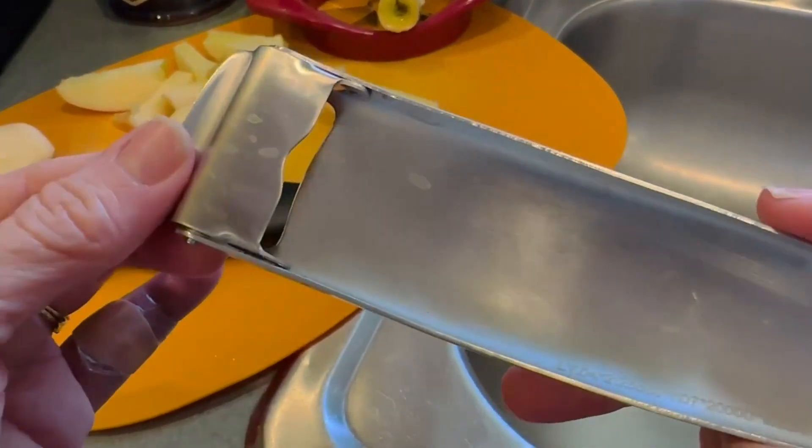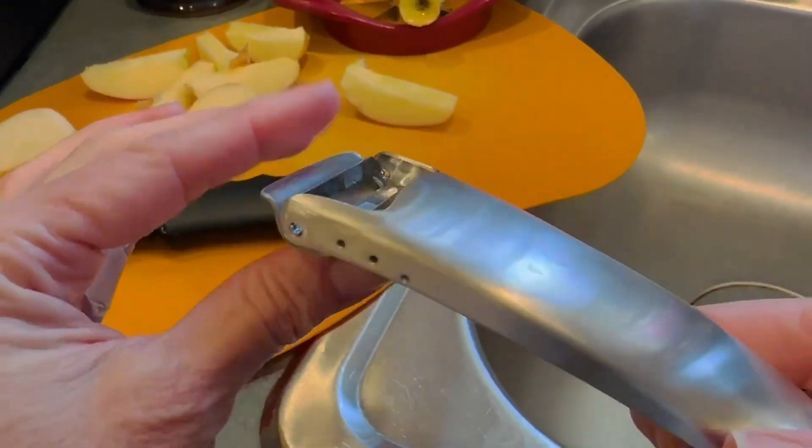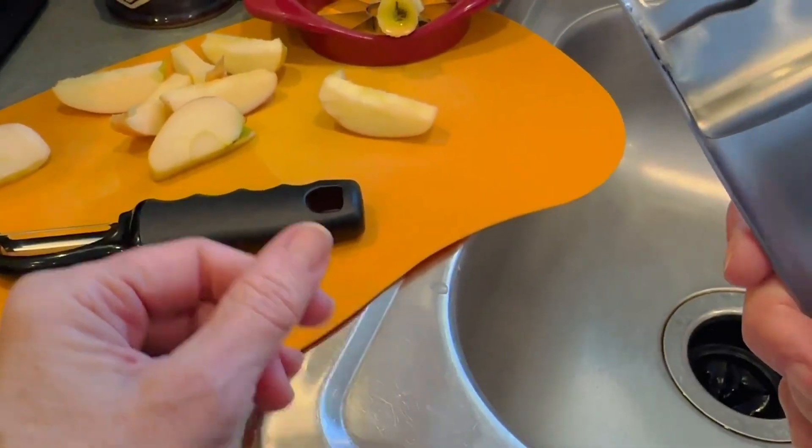The nice thing about this tool is that it has a safety cover on it, which can be clipped below while you use it.